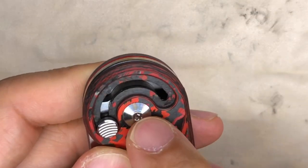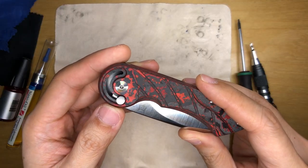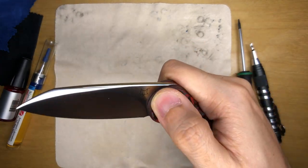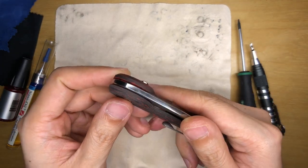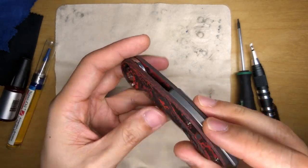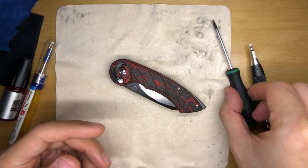You can see a bit of gunk in there and I want to clean that up. I also want to take the opportunity to explore the mechanism behind this. I think it's a really cool mechanism — I love the implementation. I suspect it's a button lock, but I want to see how come this thing has no blade play and stuff like that.